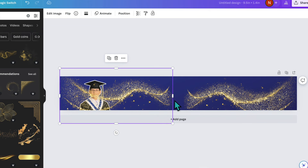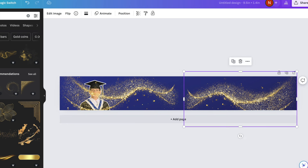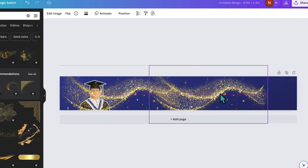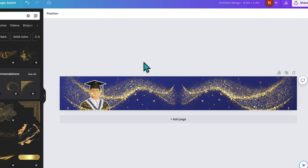The images don't quite meet in the middle, so I'm going to make one slightly bigger, delete the first one, then duplicate the resized one and flip it again so they match. That looks pretty cool.